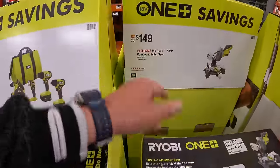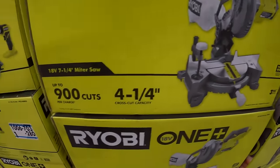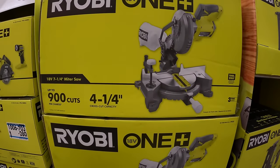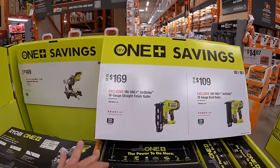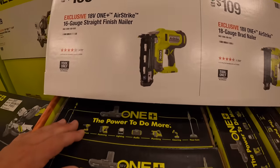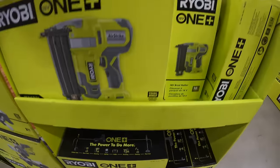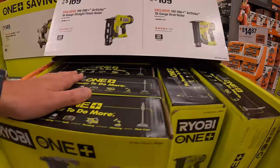They do have $149 for their 7.25-inch compound miter saw, which is actually not a bad deal — 900 cuts per charge, and that is part of their ONE+ system. $169 for their Airstrike 16-gauge straight finish nailer, 1,000 nails per charge, or $109 for their Airstrike 18-gauge brad nailer.